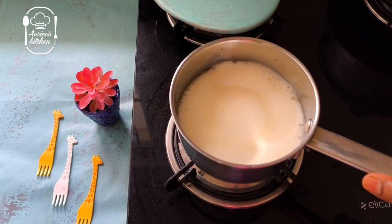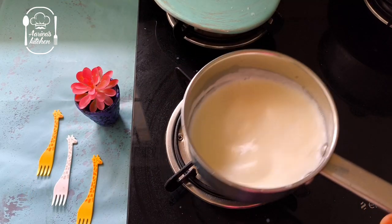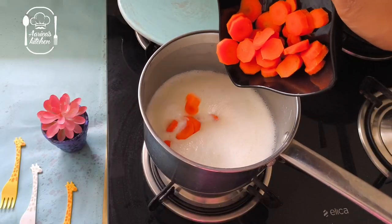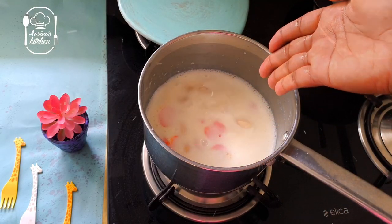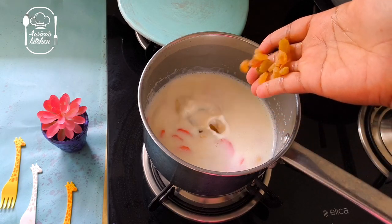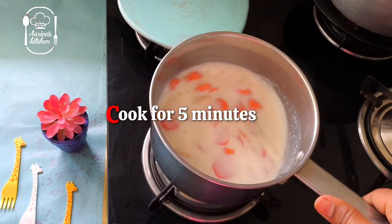Add a little bit of salt. Add 1 medium-sized carrot, roughly chopped. Add 20 dry grapes.